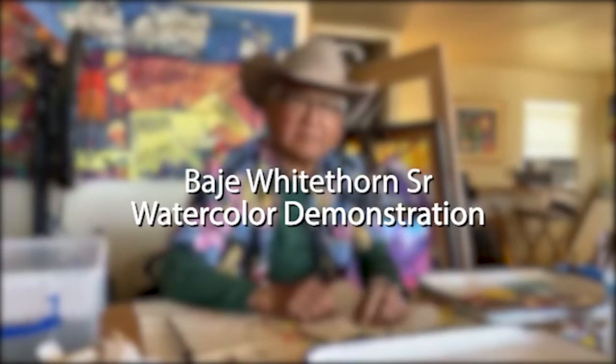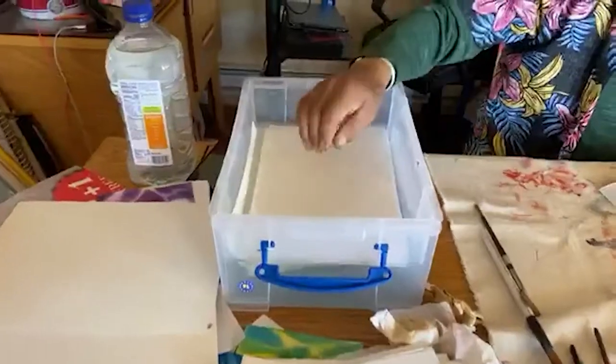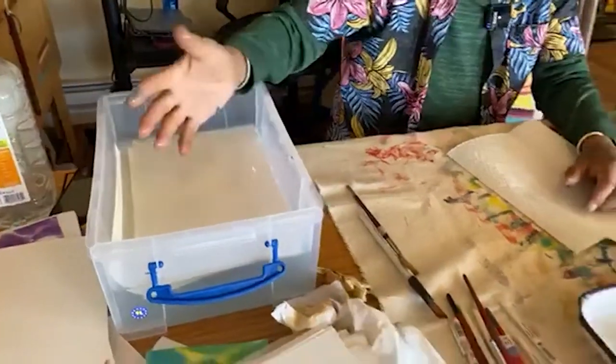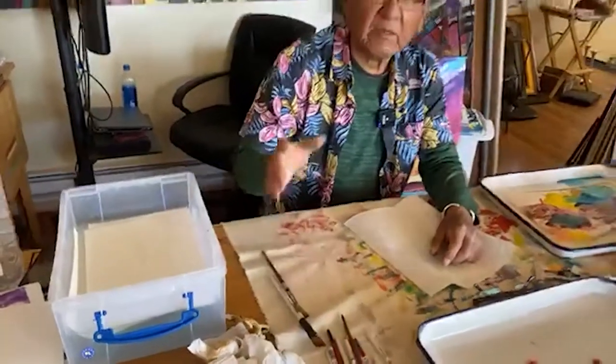Hello, good afternoon. My name is Bahi Whitethorn Sr. and I live here in Flagstaff, the suburbs of Flagstaff, Doni Park. We're at my work studio, and this is my water here. Ahead of time, I put some watercolor paper in the bin so I could get it soaking. Watercolor is designed to be wet or dry, so we'll do two different things today: wet on wet washes and dry brushing.